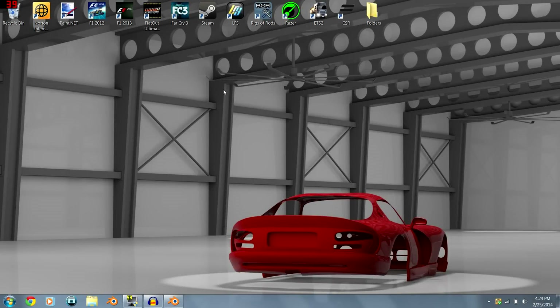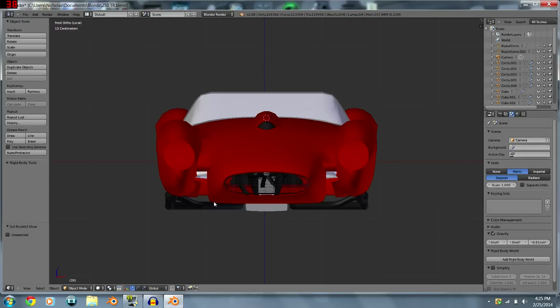Hey guys, today I'm going to show you how to UV map an AO-baked mesh so that you can actually see textures in Rigs of Rods and BeamNG.